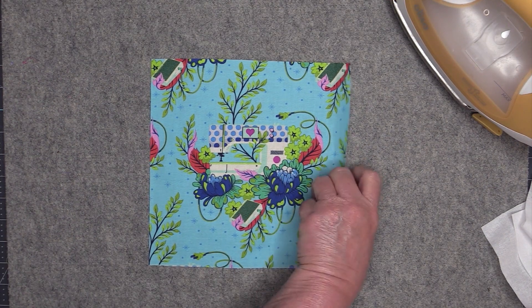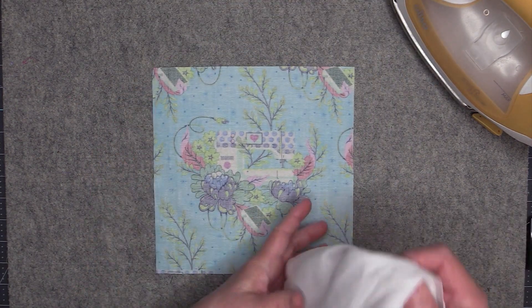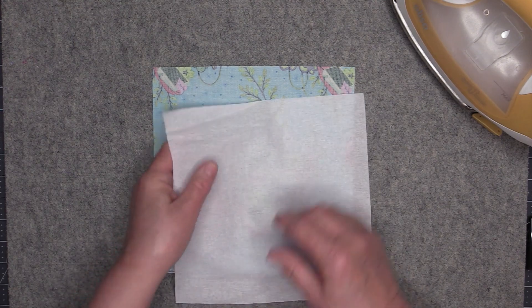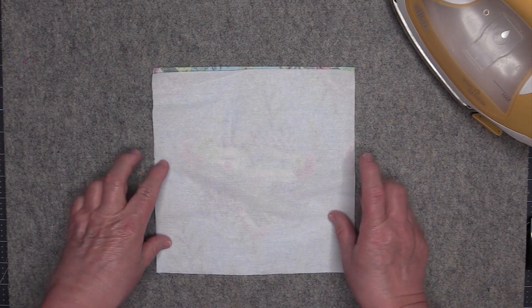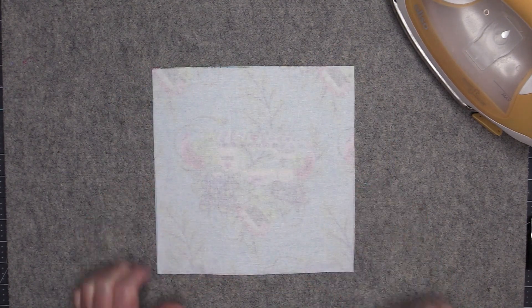Then take your feature fabric, turn it over so it's face down, and fuse the other piece of interfacing to the feature fabric.